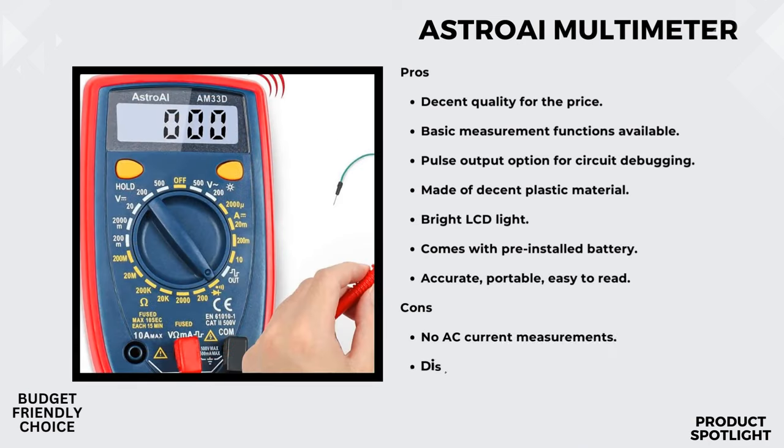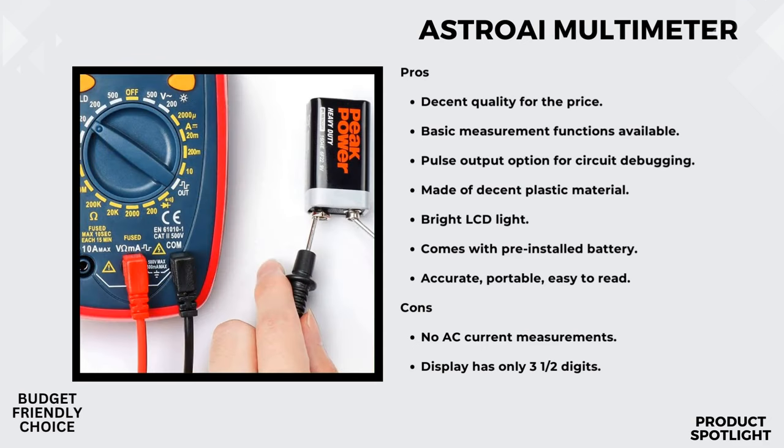For DIYers and hobbyists out there, this might just be the tool you've been looking for. Let's test its voltage measurement capabilities. Whether you're checking household outlets, fuses, or automotive batteries, this multimeter claims to deliver accurate results. The backlit LCD display is a nice touch, making it easy to read even in dimly lit areas, and with a sampling speed of 2 times per second, we can expect real-time readings.